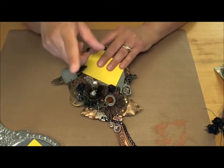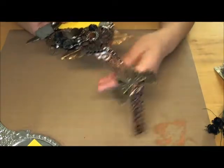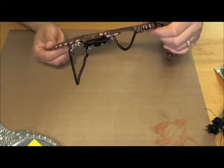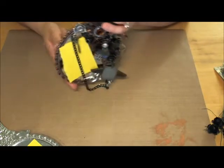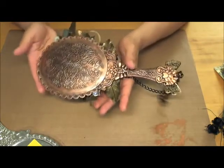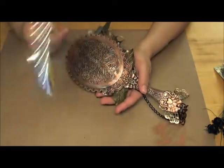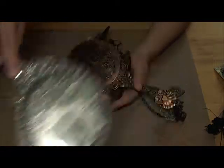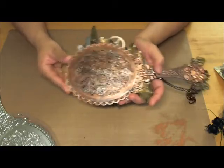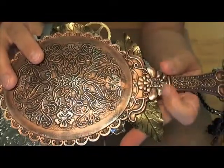Let me show you the back first. Yes, this is a steampunk — I did not want to do shabby chic. I sort of needed a break from shabby chic and decided to go with steampunk. As you can see, the difference from this plastic silver-looking thing to this — it looks like real metal now. I love it. You can see all the details of all the little swirls.